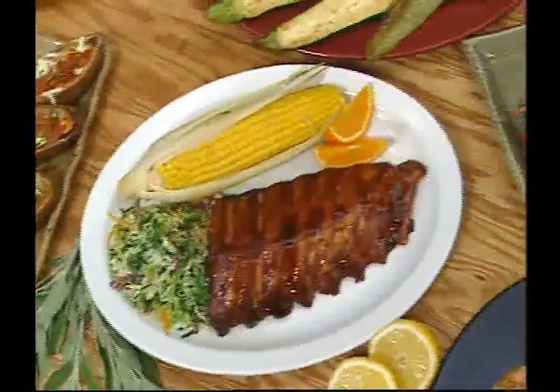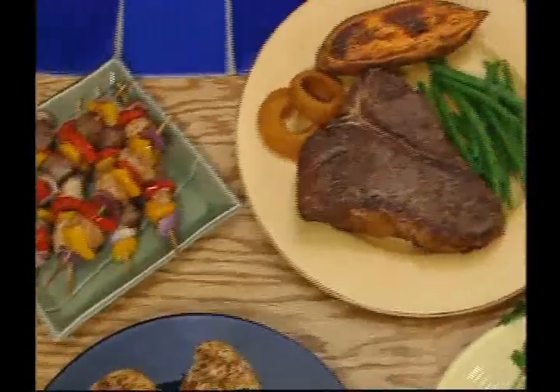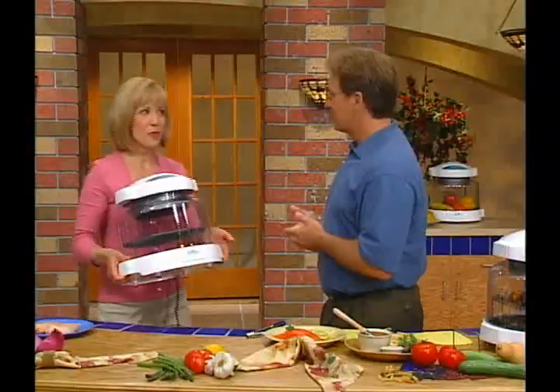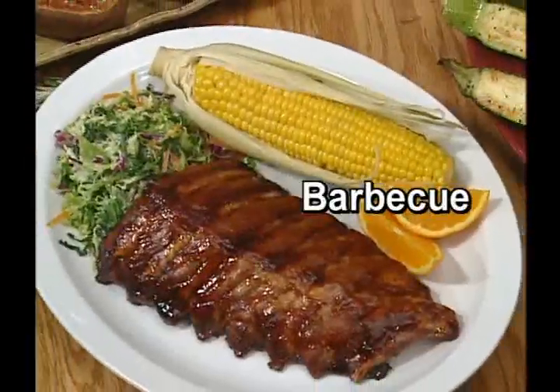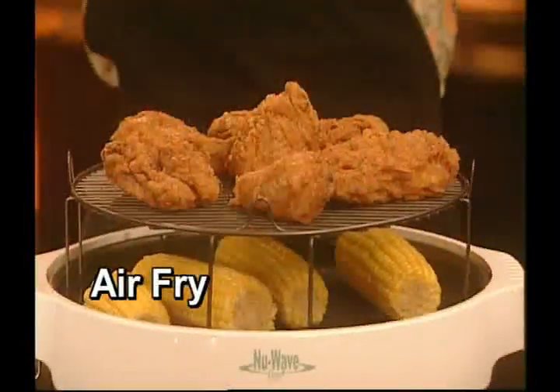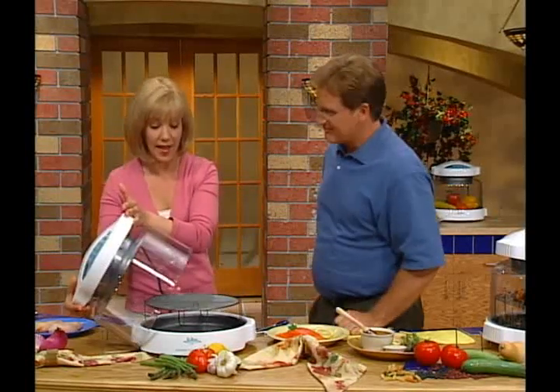The New Wave Oven Pro is so much faster than your regular oven — you can cook and serve many of your favorite meals in half the time. You can broil, roast, grill, bake, barbecue, steam, dehydrate, even fry. All without added fats or oils. With one appliance right here, right now on your countertop.